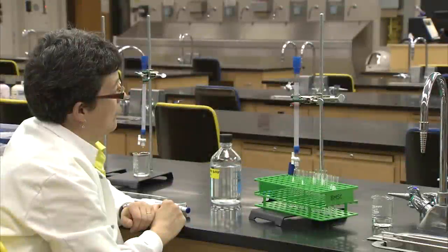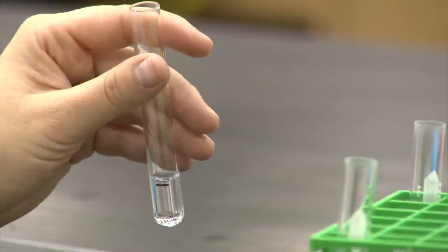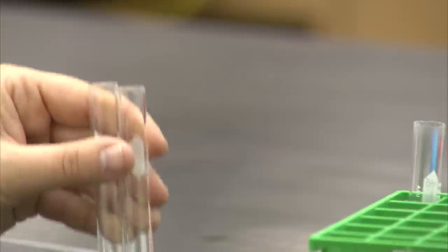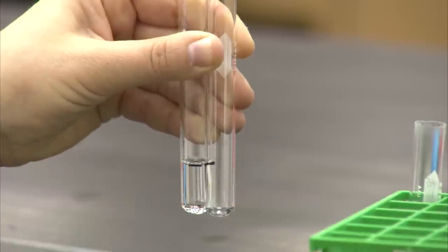When the experiment is proceeding, we will be collecting a series of fractions, each of the same volume. The task can be made easier by measuring a volume into one tube, and using that height to mark off several additional tubes, so they are ready to be used during the experiment.